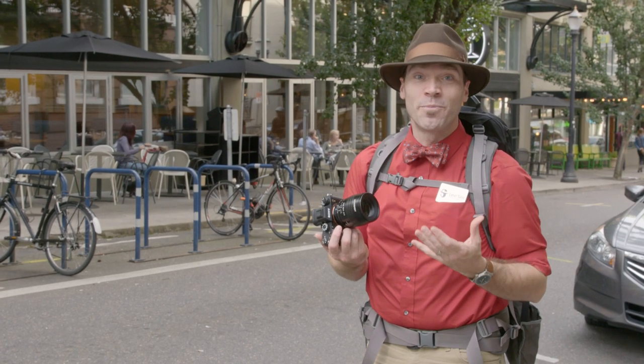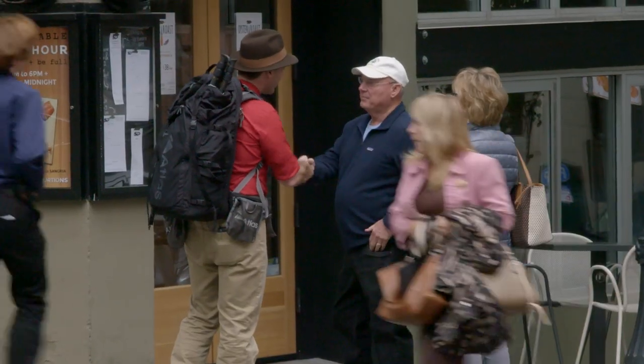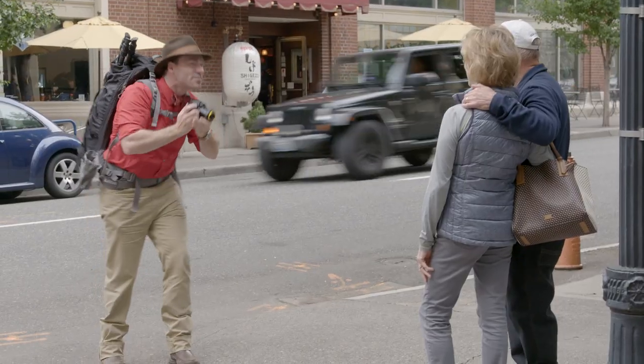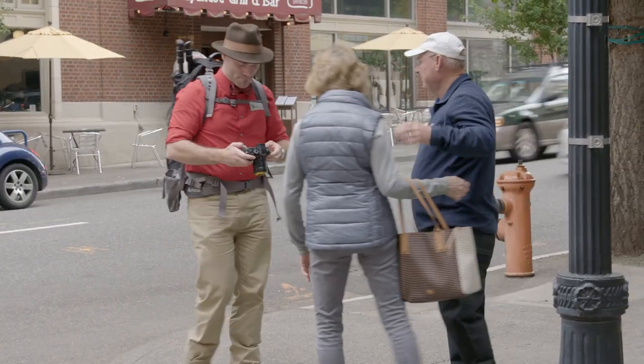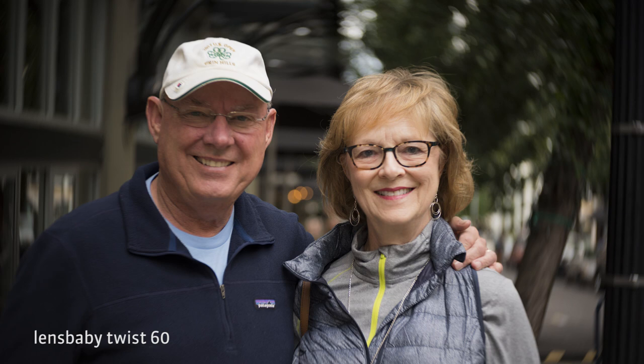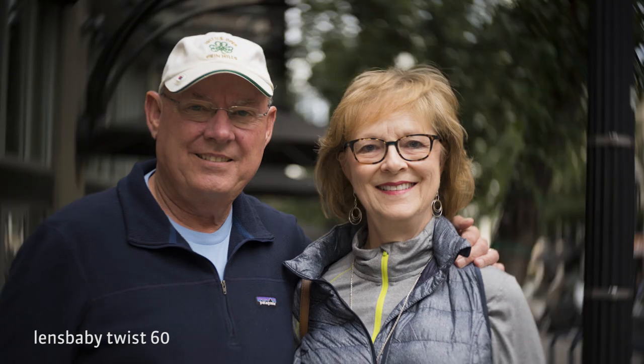Henry and Charmaine were good enough to be in a portrait with me. I started photographing them using the Twist 60, which is great because with the twist behind them it really sets them apart from the background. It also reduces the crispness of the busy background with the street behind them. I like the way the twist de-emphasizes the background by giving it that blur.